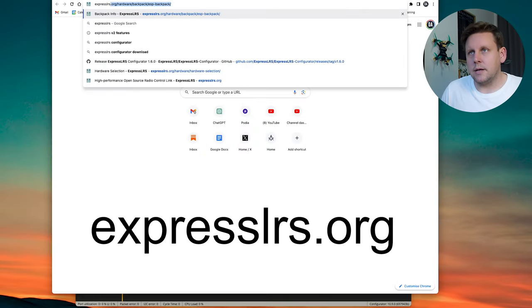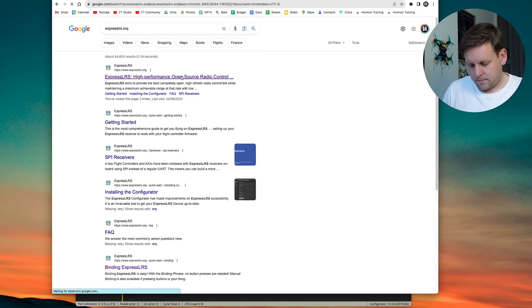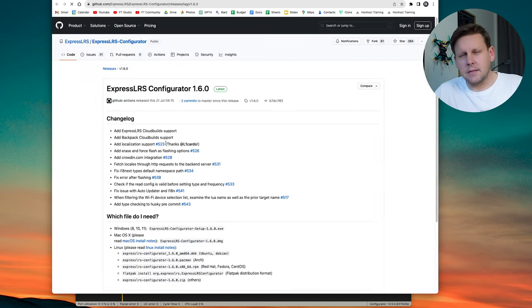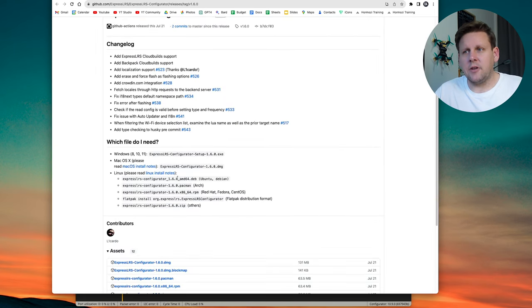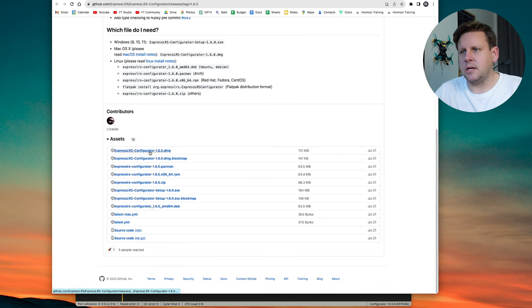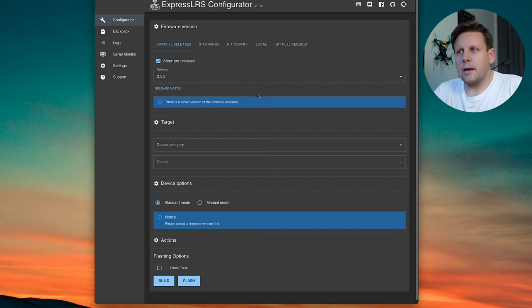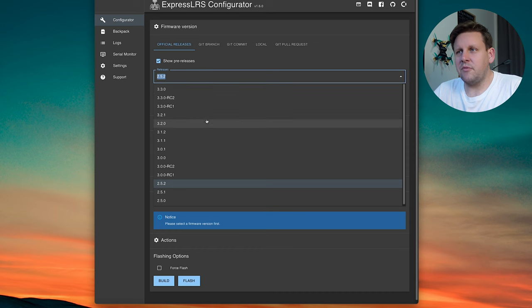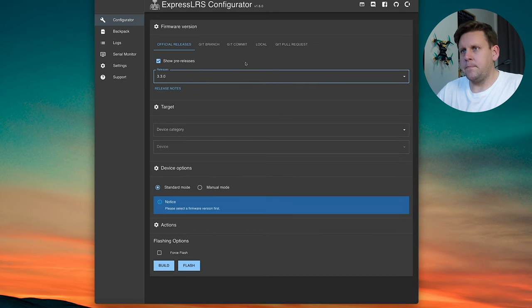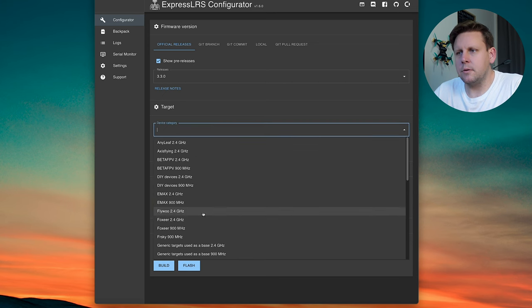If this is your first time with ExpressLRS you'll need to download the ExpressLRS configurator. Go to expressLRS.org and on the main page click 'download configurator' — this takes you to the GitHub page where you can download the latest version for your computer. I use Mac so I'll use the DMG; if you use Windows use one of the Windows versions. In the configurator select the most recent version available — for me that's 3.30 but you might be on 3.4, 3.5 or later. Under device category scroll down to Jumper.